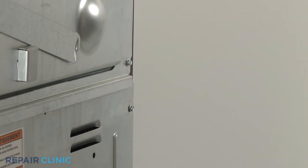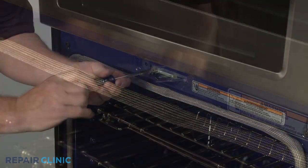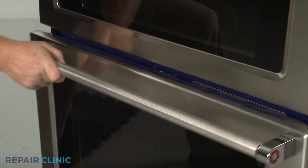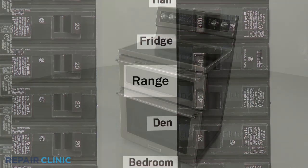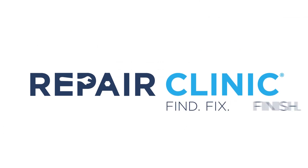Returning to the front of the appliance, thread the mounting screws to hold the door latch in place. Restore power to the outlet or junction box and the electric range should be ready for use.